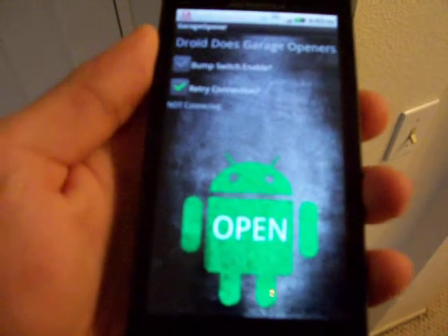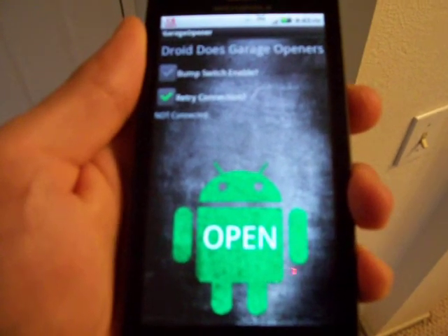Now let's say I want to open the garage door while I'm riding my bike up. So then I can turn the phone off. And as we walk outside, let's say I'm just riding up on my bike.